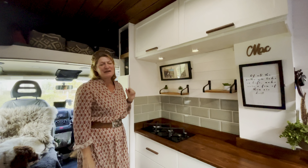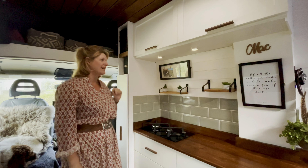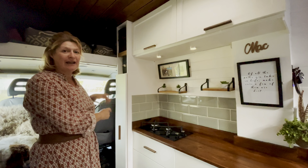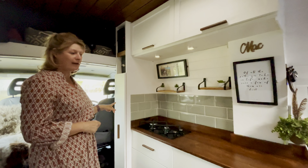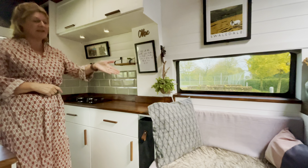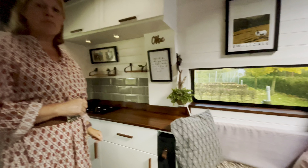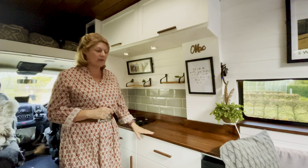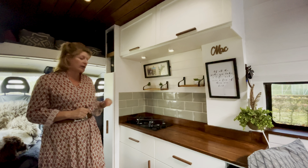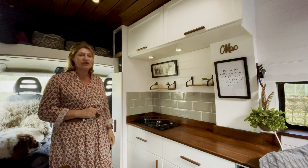We've been living in our van for three months now and when we return to the UK we're going to make some changes. We're going to incorporate a full-height shower unit which will store our toilet as well, and move our kitchen units down a bit and steal a little space off this bench. We currently have a pop-up recirculating shower and we really like that it doesn't use a lot of water, so we're going to incorporate that technology into our shower room.